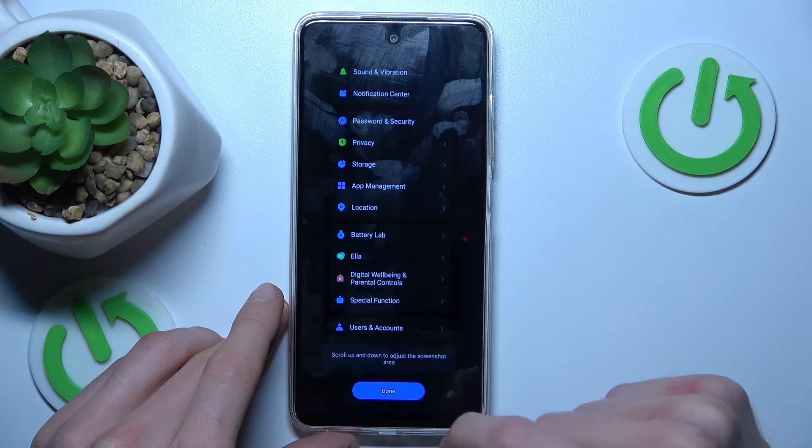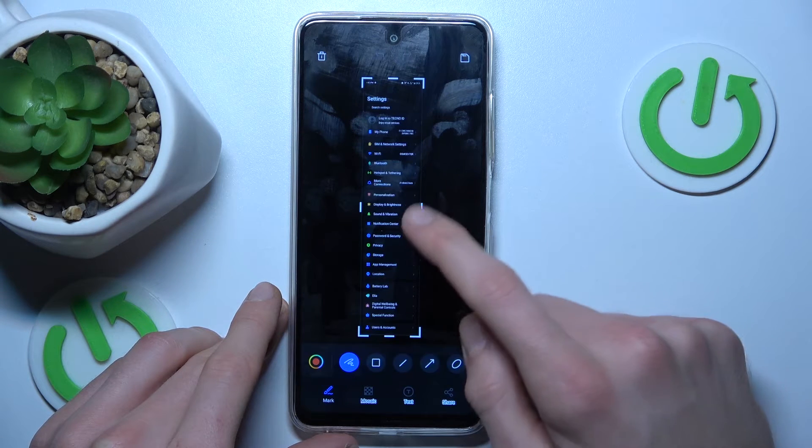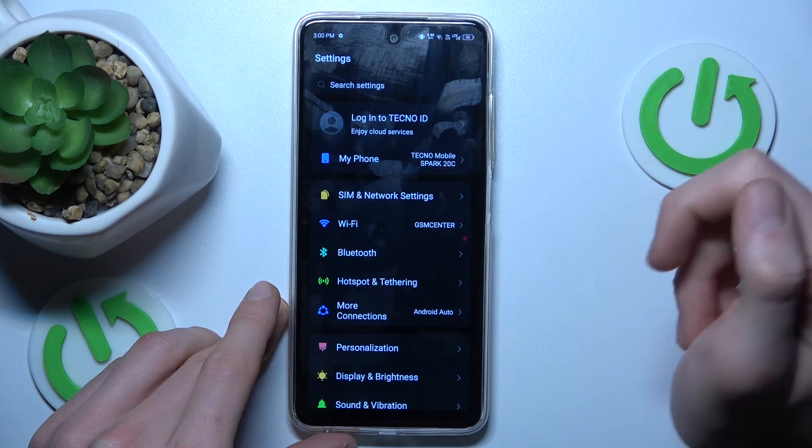It finishes there, we click done, and after processing we have our long screenshot, which we can save to our gallery using this icon.